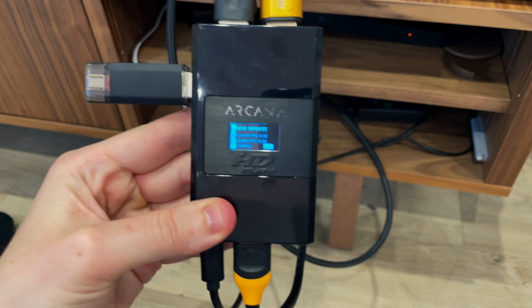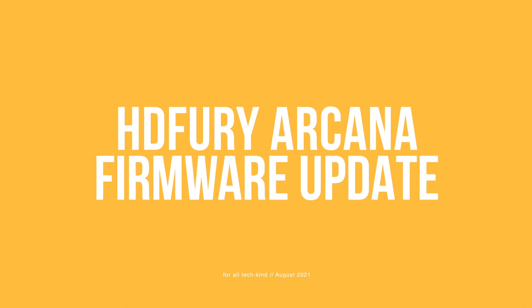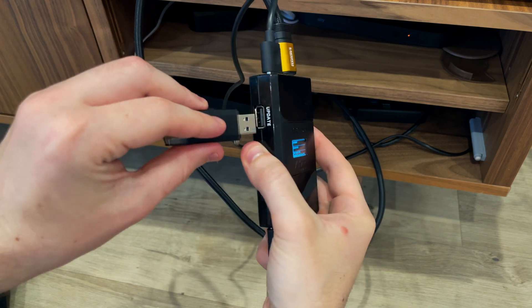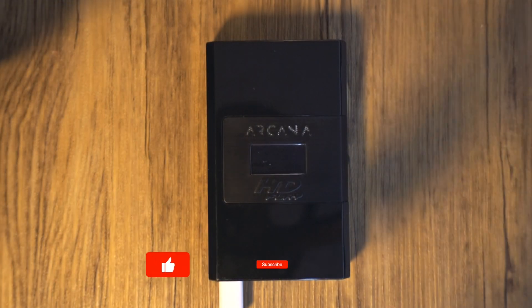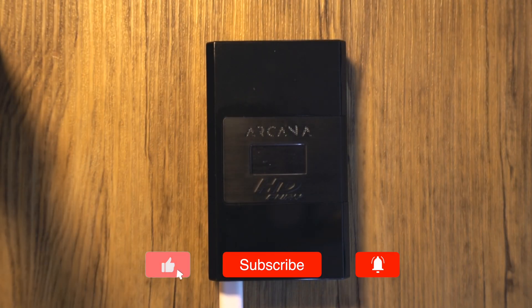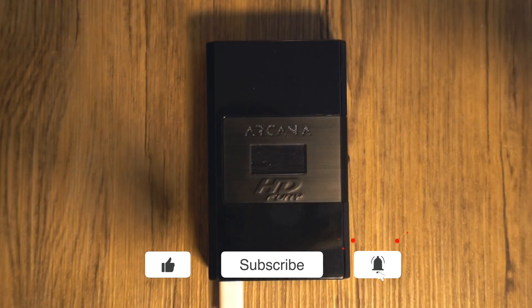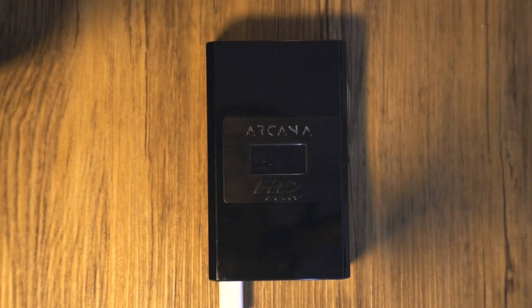So a shorter video from me today. Since uploading my HDFury Arcana review video, I've had lots of people ask me how to update the firmware on it. It's important to update it every time HDFury releases an update as it squashes lots of bugs, and over time my Arcana has worked better and better because of it. So in this video I'll show you the simple process to update the firmware of the Arcana.